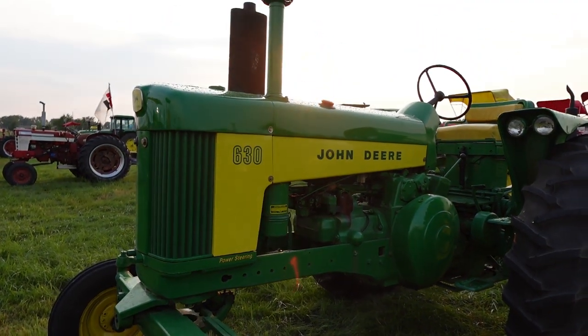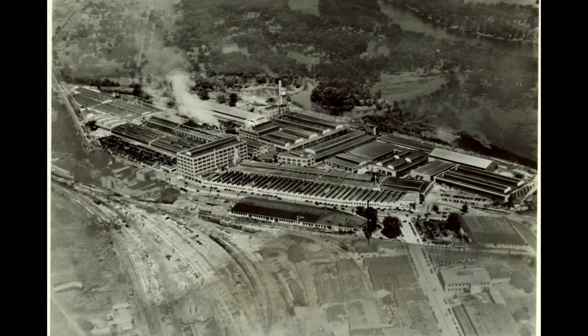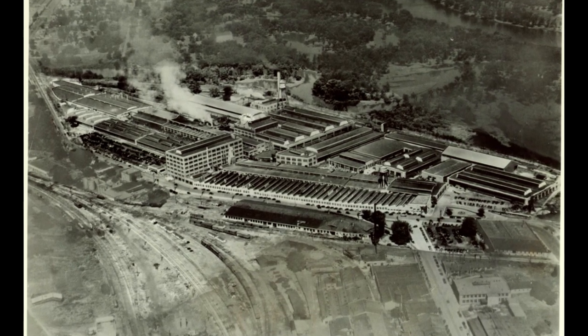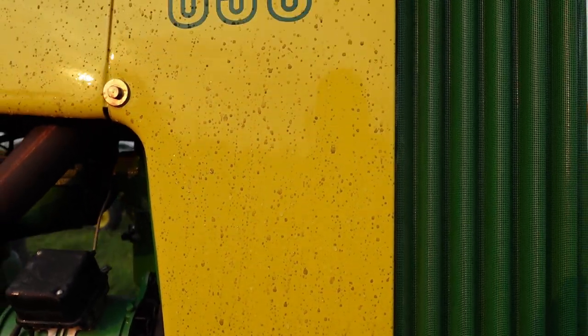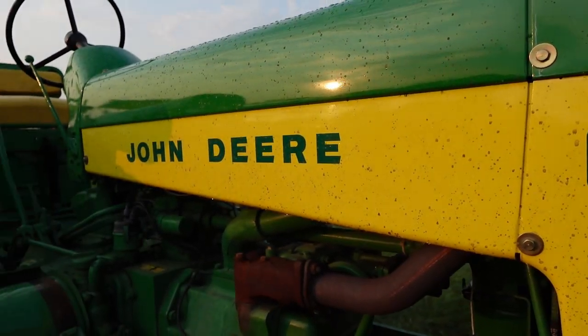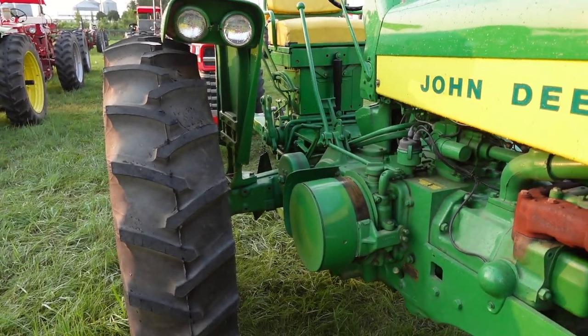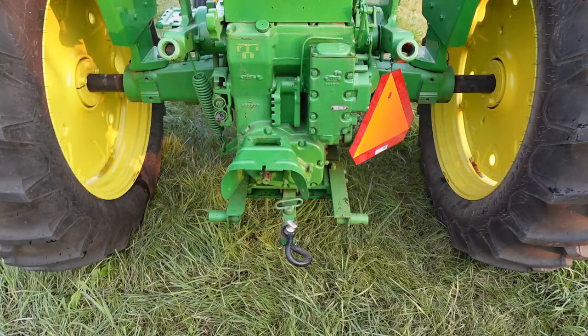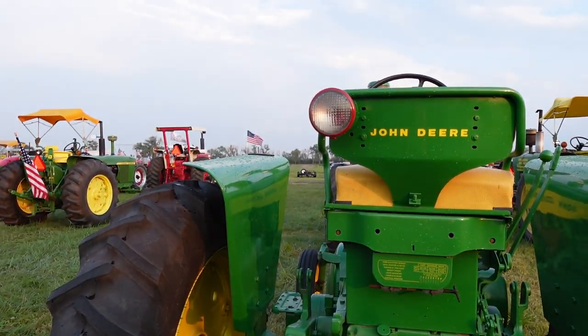The 630 was a row crop John Deere tractor produced from 1958 to 1960 in Waterloo, Iowa. There was a secondary plant that's often disputed, but we'll get into that later in the video. The model 630 follows up the 620, bringing quite a few changes that Deere would like and use in the future. The common row crop tractors of the 530, 630, and 730 would be the last of the John Deere two-cylinders, finishing up a long and impressive run.